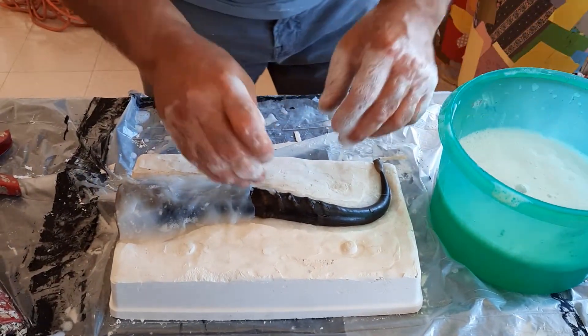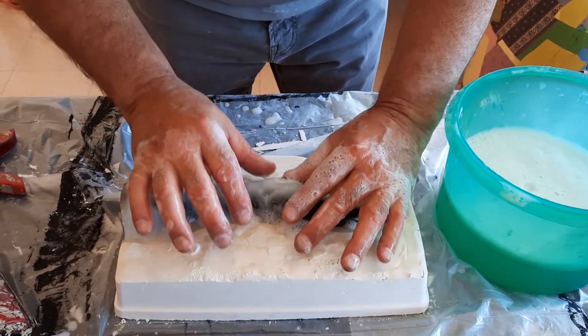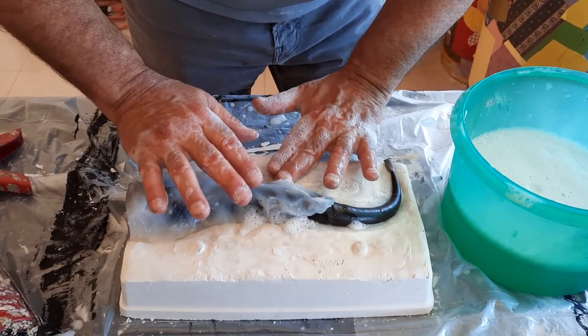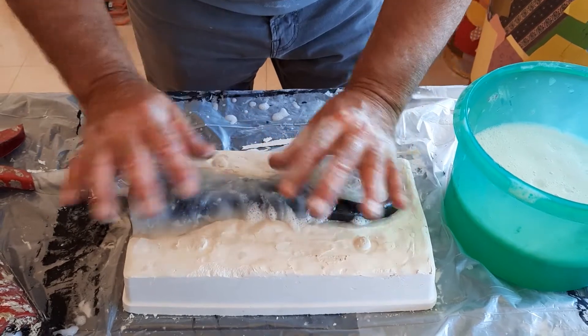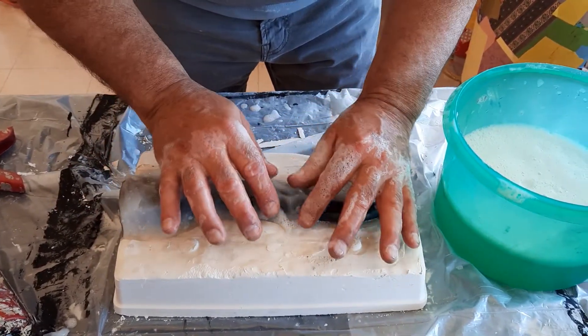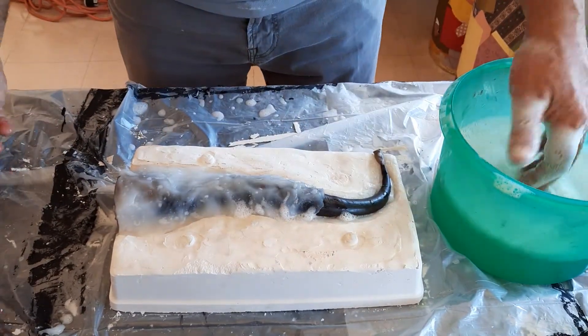Otherwise this stuff tears pretty easy, so if you don't do that, you've got to be very gentle if the silicone is thin — the thinner it is, the easier it tears. So get some cheesecloth, open it completely up, get one layer of mesh, and when you get it all put down, embed it. Maybe add another layer of silicone over the top of that if need be.